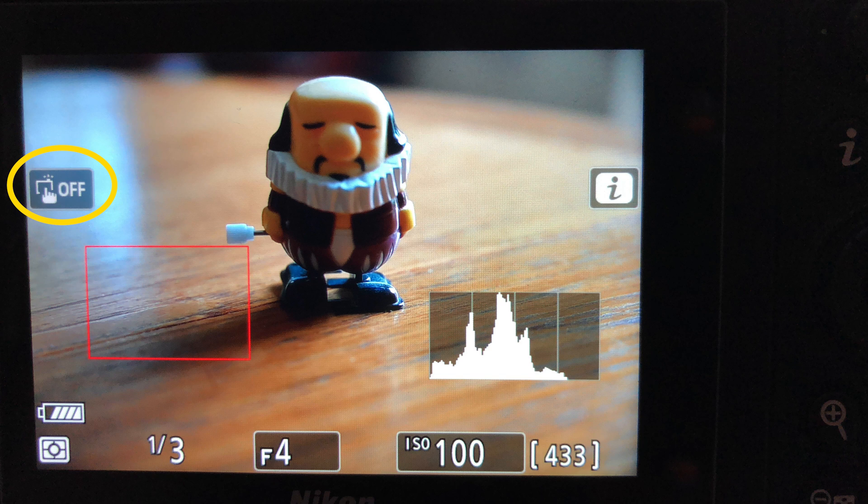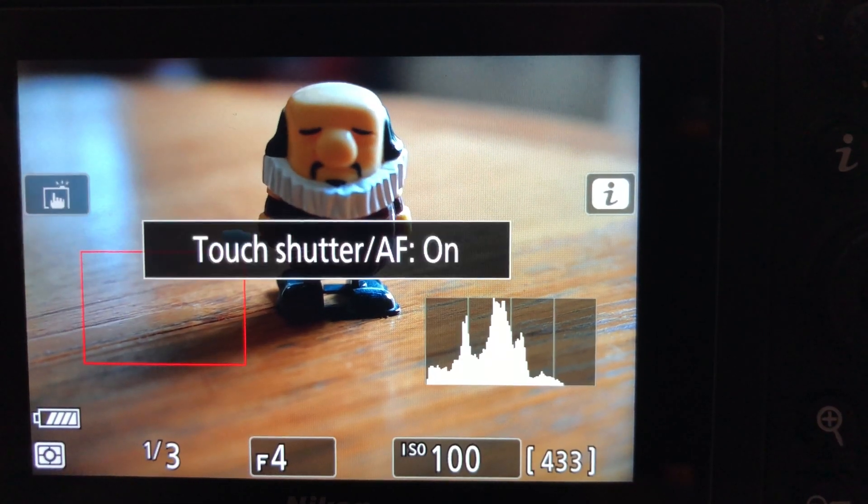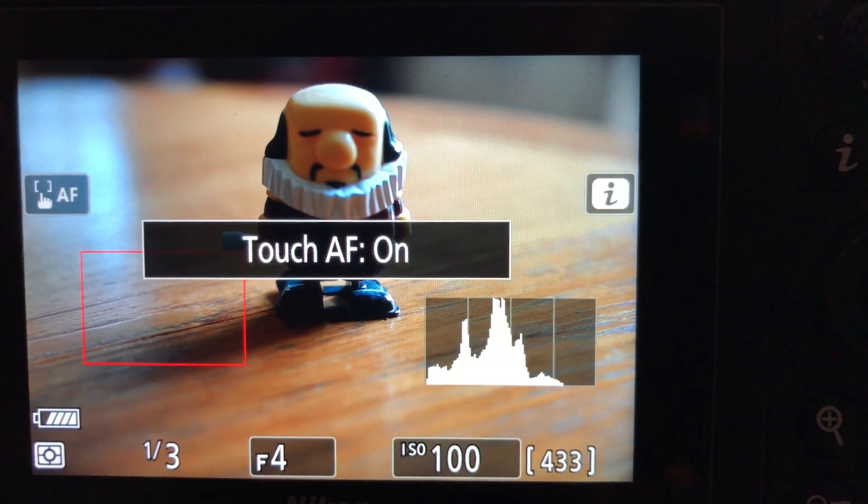Looking at the LCD in all display modes, if you look at the left-hand side about a third of the way down, you will see a small icon on the LCD. It's either a hand and a finger tapping a screen, a hand plus the letters AF, or hand plus off. These are the different modes for using the LCD screen for either focusing or shutter release. If you tap on the icon, it will rotate through: touch shutter off, touch shutter on, or just touch AF on.